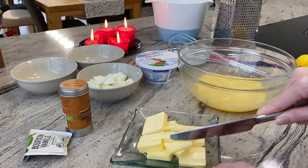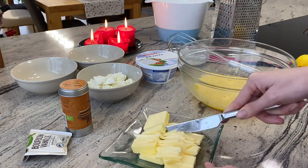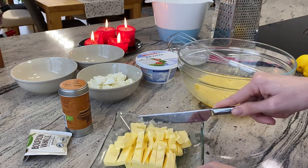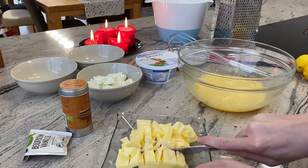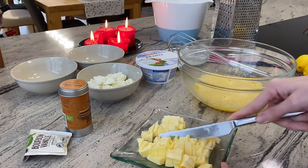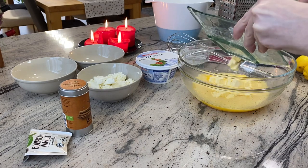I cut the butter into smaller pieces so I can use it more easily. I highly recommend putting the butter out of the fridge a bit earlier so it's softer and not that hard. Now I put the butter into the mixture of caster sugar and eggs.